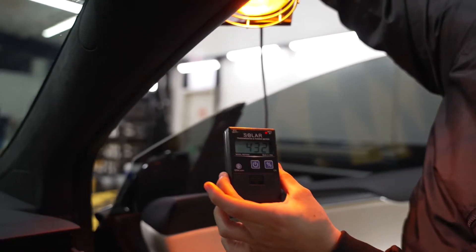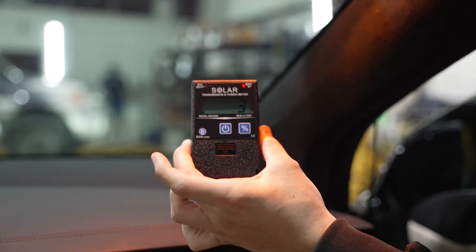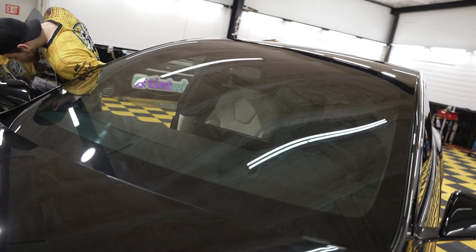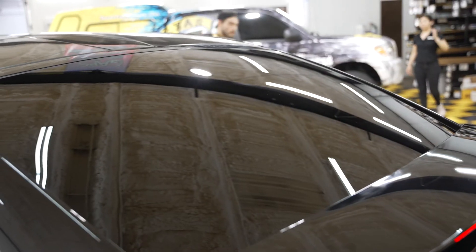Keeping that distance, bringing it back out — and you see that big difference in the numbers again. This is with XPEL's XR Plus 70% on the full entire front windshield of this Tesla Model X.